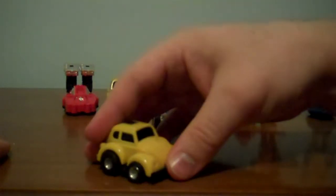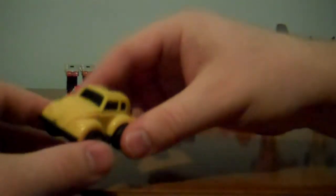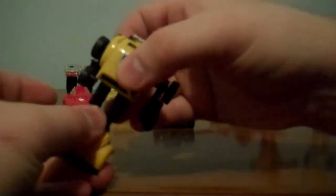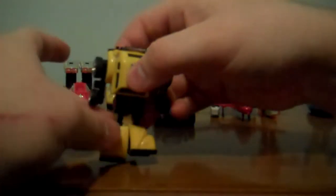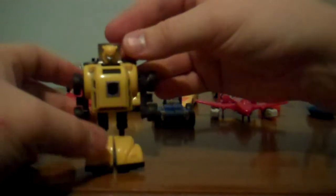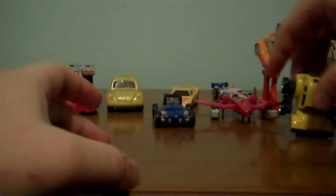Bumblebee! Everyone's favorite, because he's Bumblebee! This guy doesn't stand for me. You bring his wheels out, you pull the hood forward, stand it up — hope it stands up — and then you flip his head up! Mine never feels like staying, but there's Bumblebee — you're a midget now, Bumblebee!